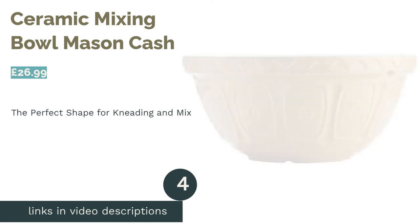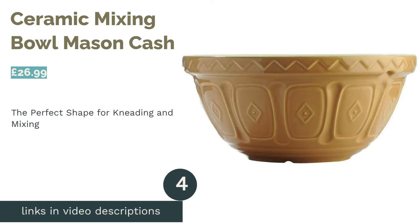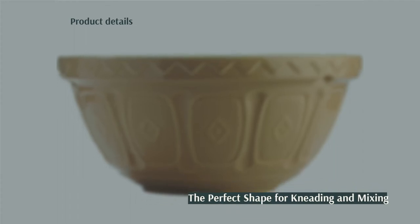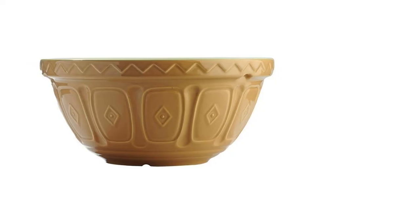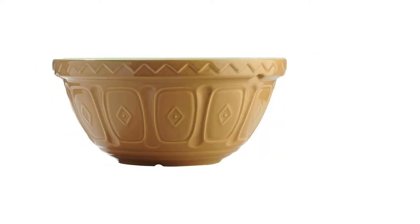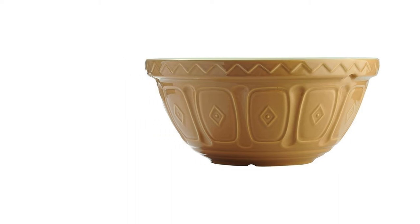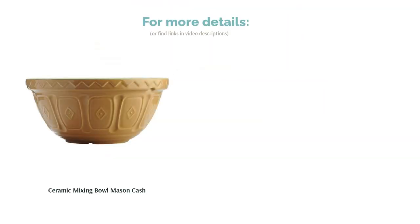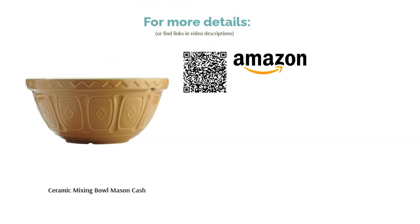The next product in our list is the Ceramic Mixing Bowl by Mason Cash. Mason Cash are synonymous with beautiful, traditionally designed bowls, and this one is no exception. It has a wide, shallow shape for no-fuss kneading, and the etched pattern actually provides a functional grip that makes it easier to handle while working. Despite being described by the manufacturer as chip-resistant, we'd say this is a very fragile bowl. If you're used to working with ceramic cookware though, you shouldn't have any issues. This product is sure to take you on a nostalgia trip too, bringing back happy memories of baking with your grandma.